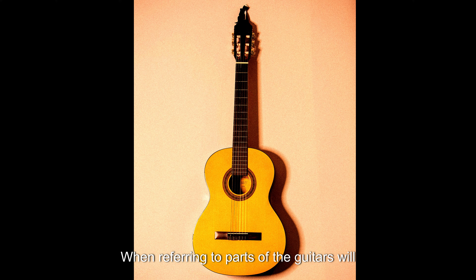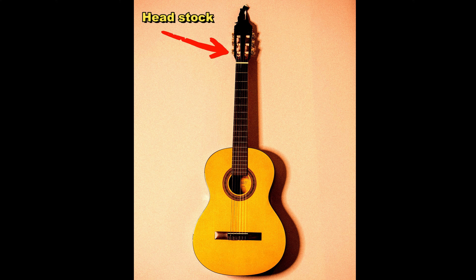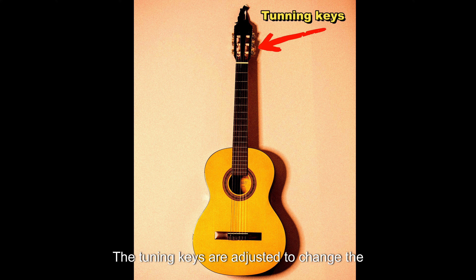When referring to parts of the guitar, guitars will include a headstock. The headstock allows for tuning keys to be attached. The tuning keys are adjusted to change the tension of the strings and tune the guitar to the correct pitch.